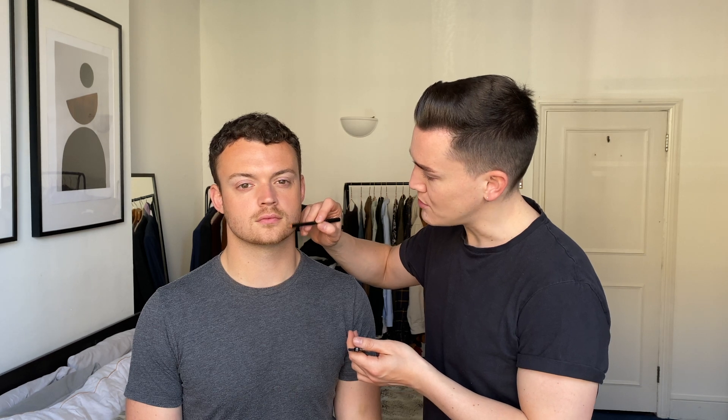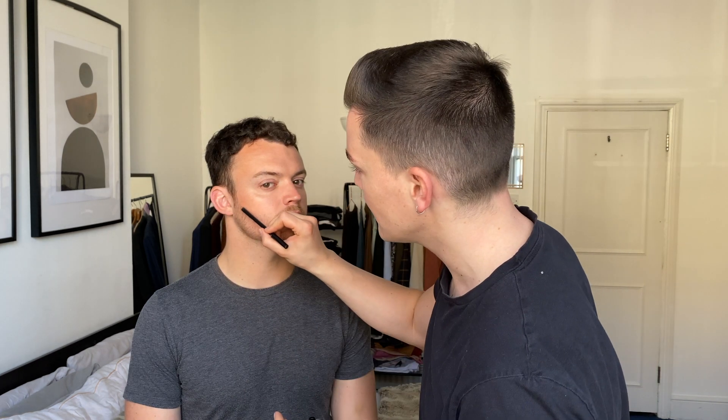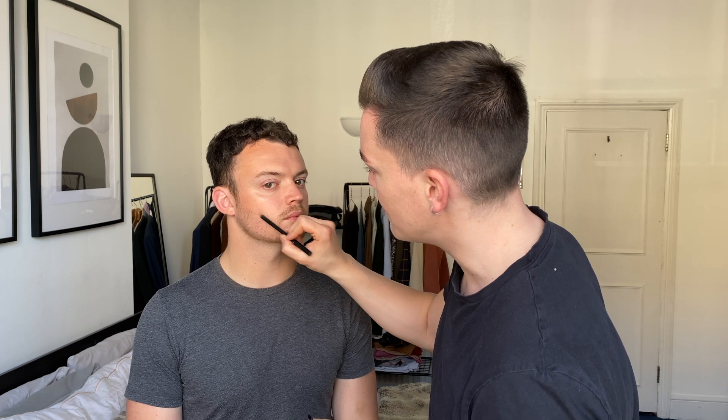Do be careful not to add too much. If you're looking for a really chiselled strong look, draw almost a line along the top of your beard and blend it down with your finger to give you a more chiselled look. You can also use this product if you're starting to go grey — just use a deeper shade, pop it over the greyer areas and no one will know.